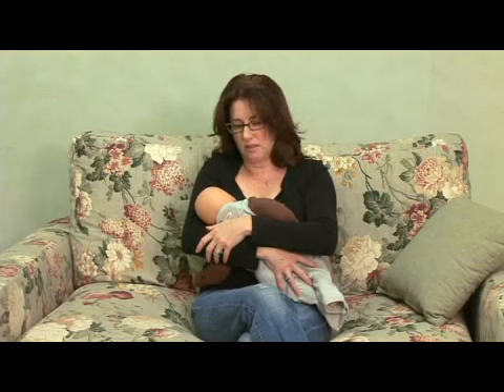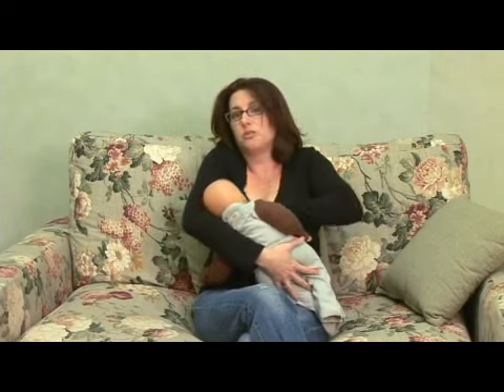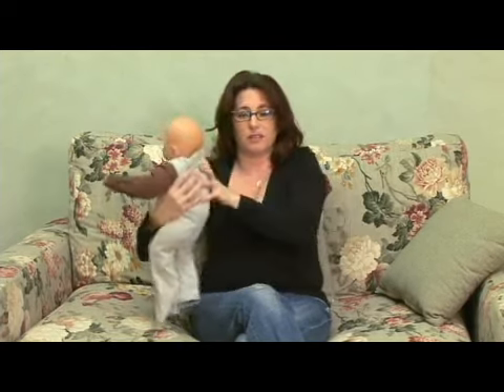When the baby is done on this side, latch him off or he'll come off on his own, move the fabric back over, come back in, pull your nursing bra back up, hook it back in, burp the baby and then you're going to do the same thing on the other side.